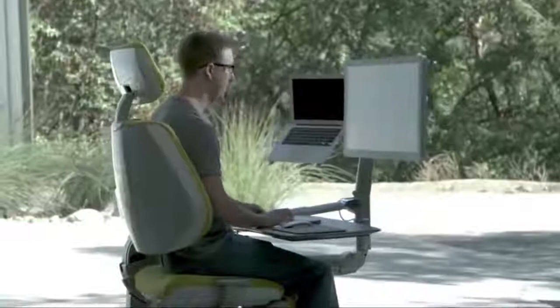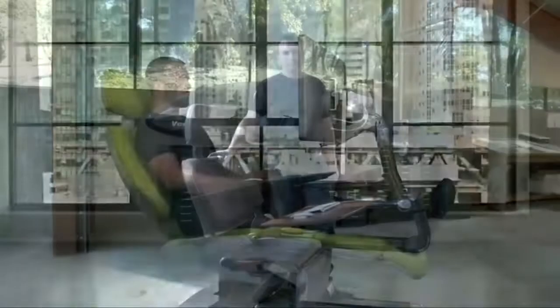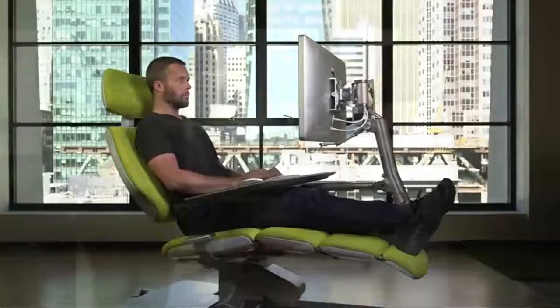So why hasn't someone built a workstation like this before? Because it's really, really hard.